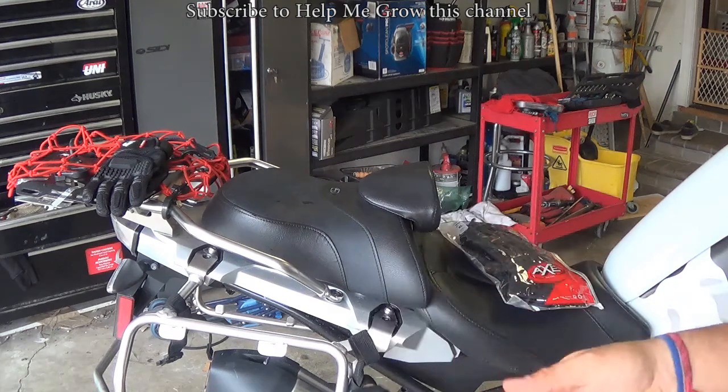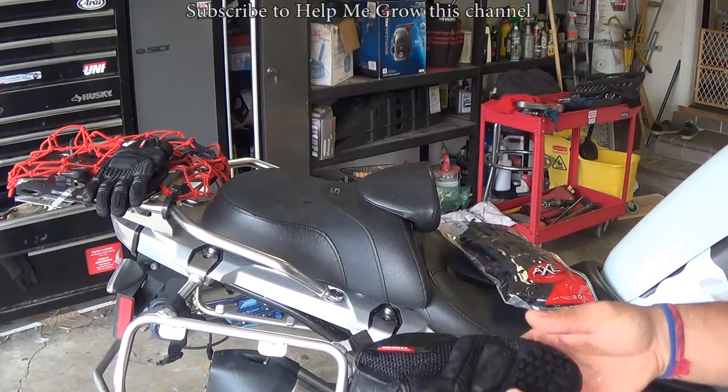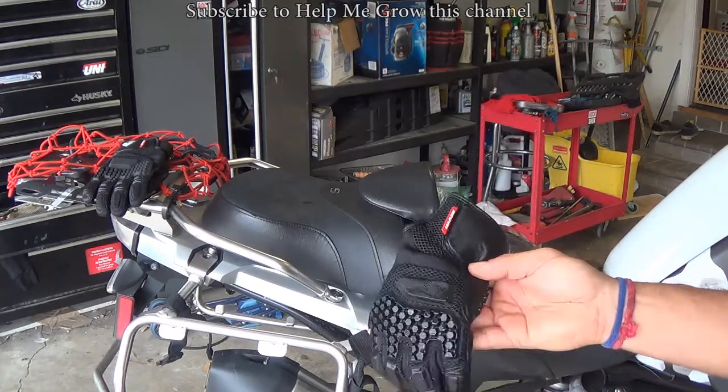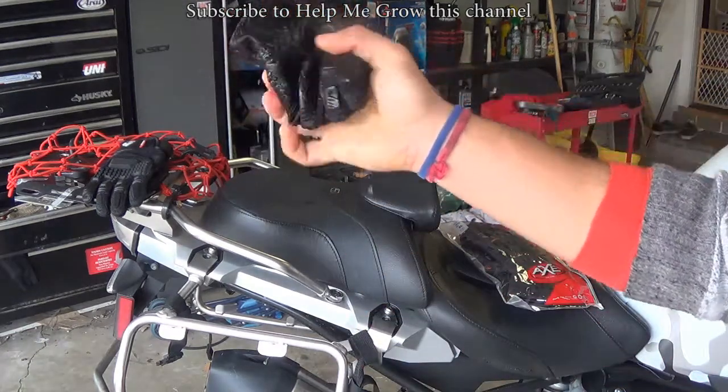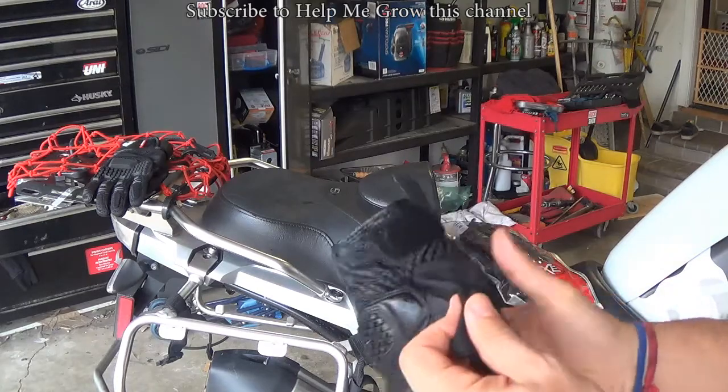Guys, so I live in California and we barely see rain, but when it happens, it's just not great with my regular gloves. I have the Revit gloves and they're all soaked from yesterday. So I wanted waterproof gloves just for those days only.